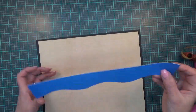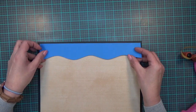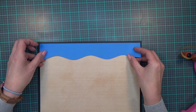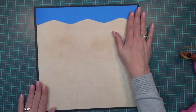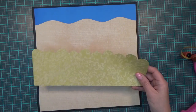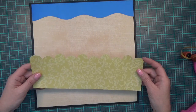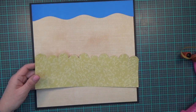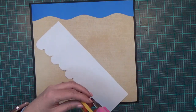My next piece is my little grass border, cut at 11 and a half by 3.79, and it comes from the Cricut cartridge 'Ribbons and Rosettes.'